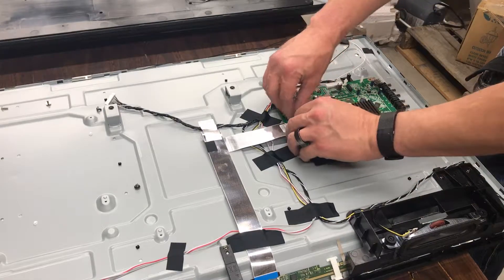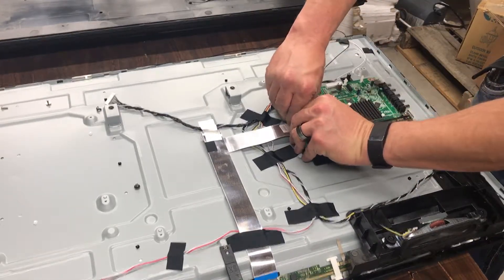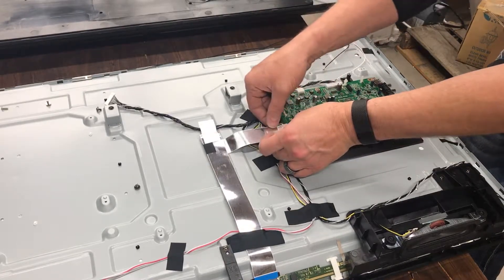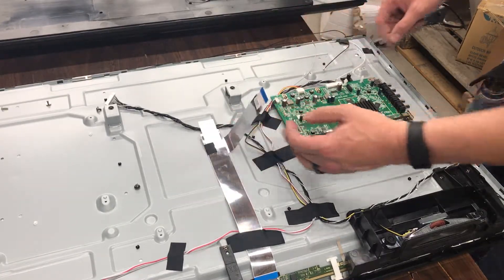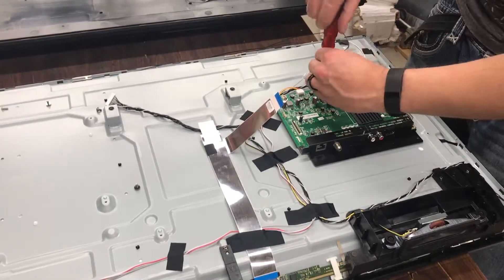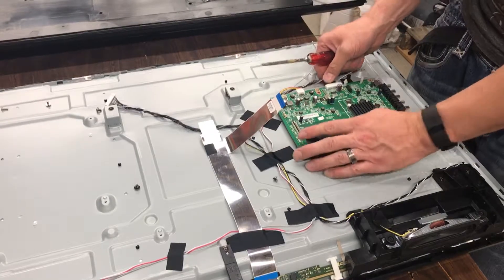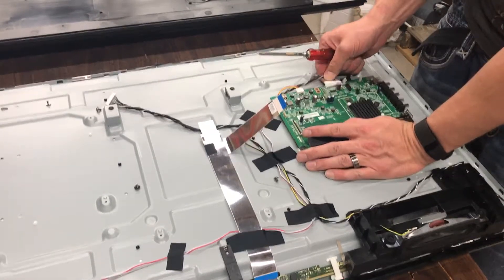This will tell you what to look up as your keyword search on eBay or on Google. Just pull these screws out and pull off this video board, otherwise known as the main board.